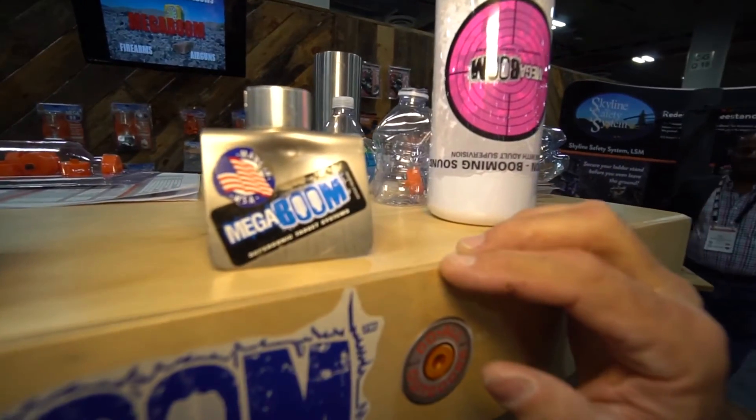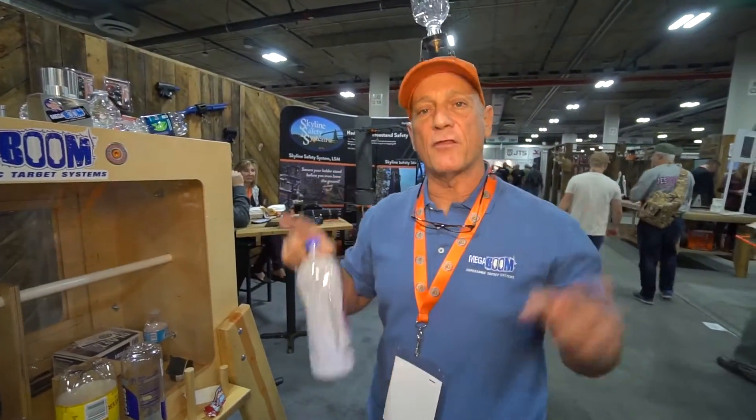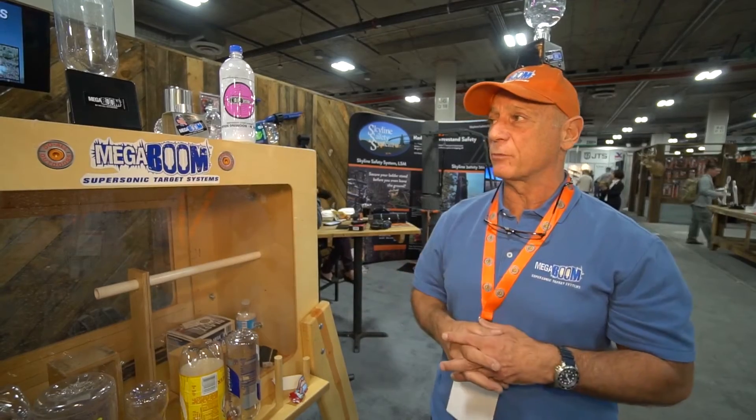This was hit with a nine-millimeter round. If you add a little cornstarch like we did in this bottle, then you get a big cloud that goes with the loud. And it's just a lot of fun for long-range shooters, for pellet gunners that want to get a loud boom when they hit it, and for archers when they want to hit an arrow on a target that gives you the explosion.